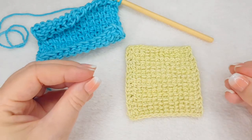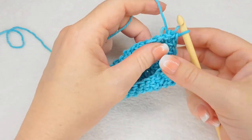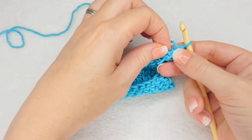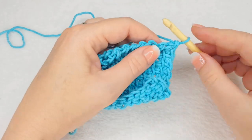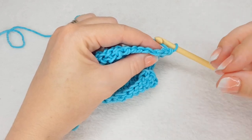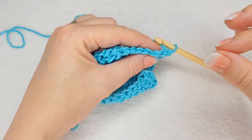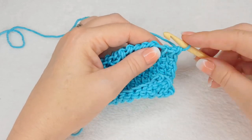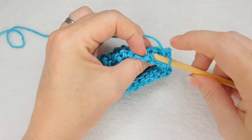It also looks very similar to the Tunisian purl stitch. So: working in the front vertical bar creates the Tunisian simple stitch; working in the back vertical bar creates the Tunisian reverse stitch. In my patterns, TSS will refer to Tunisian simple stitch, and TRS will refer to Tunisian reverse stitch. I will suggest in the pattern to work your stitch Tunisian reverse stitch wise, meaning you insert your hook into the back vertical bar.